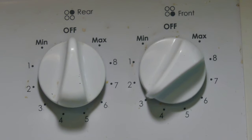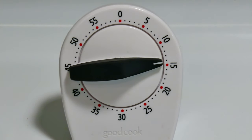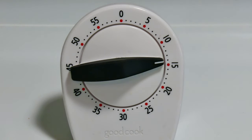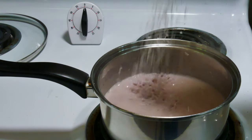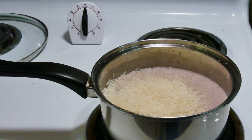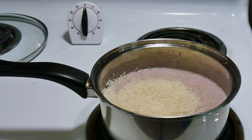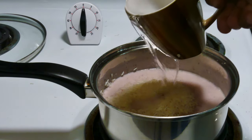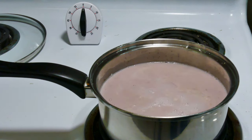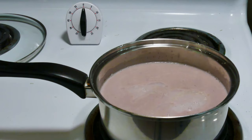I set the timer for 15 minutes, but I could have set it for 30 minutes — I wanted the coconut milk and the beans to really come together, because that's where the flavor is. After the marriage of the beans, coconut milk, and seasoning had been consummated for about 15 to 30 minutes, I added one coffee cup of rice and one coffee cup of water, and brought everything back up to a boil.